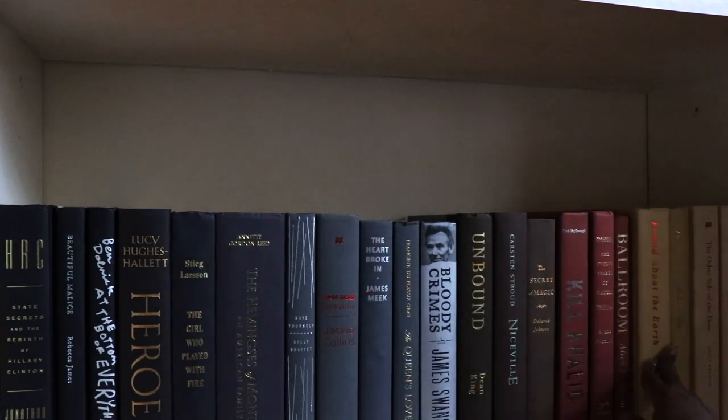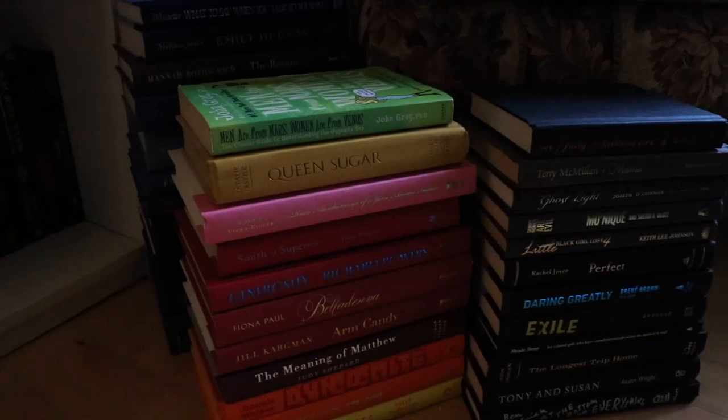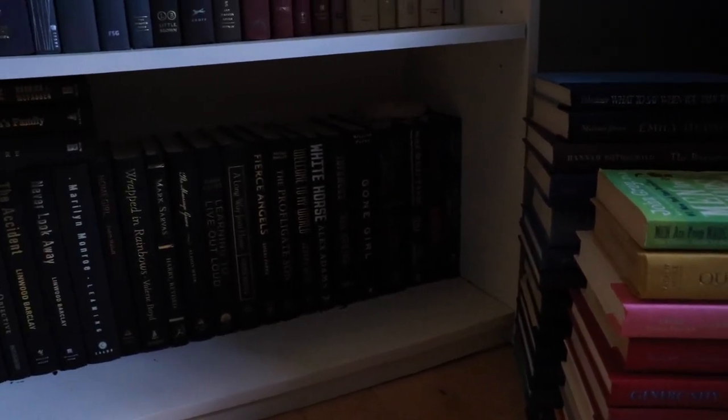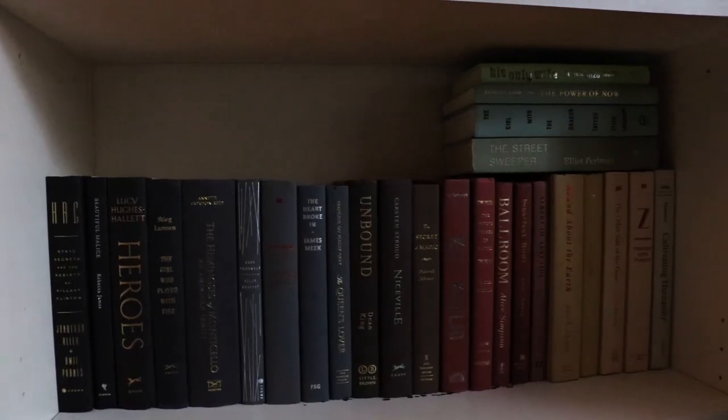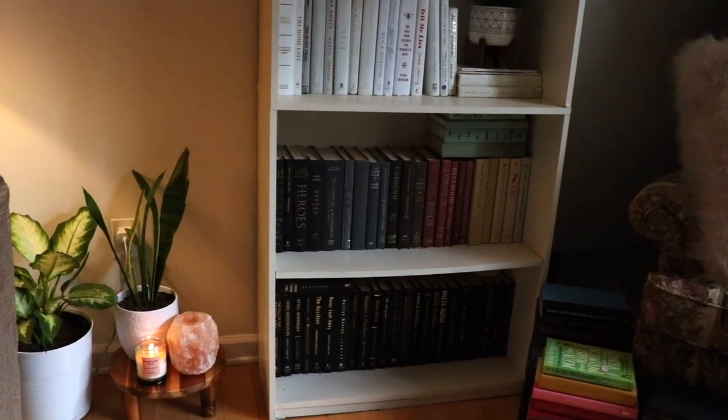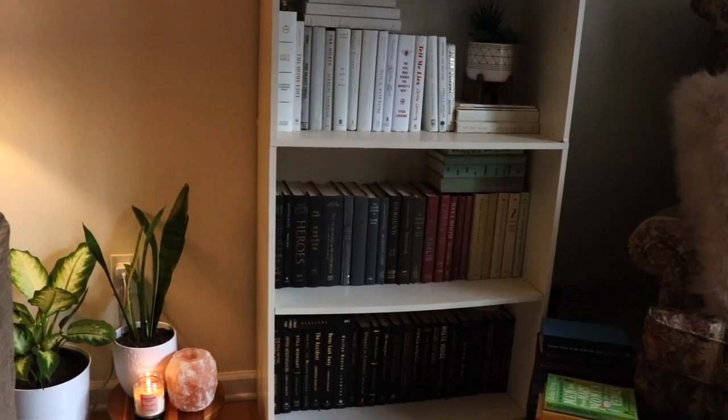This particular bookshelf is less about decor and more about storing books. This is only a small portion of my collection, and not all of them made the cut — these are left over and I'll have to find another place for them. Overall, though, I love the way it turned out.